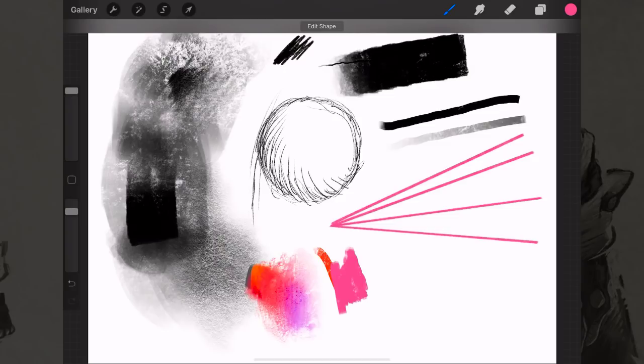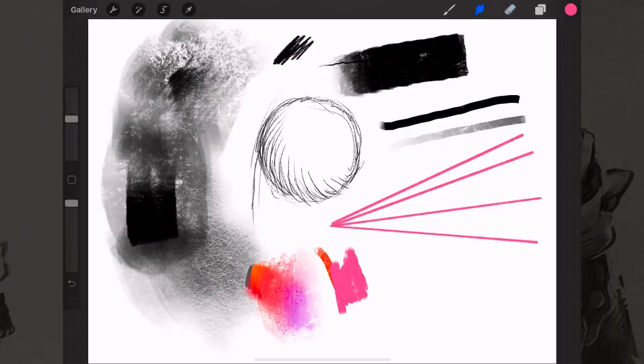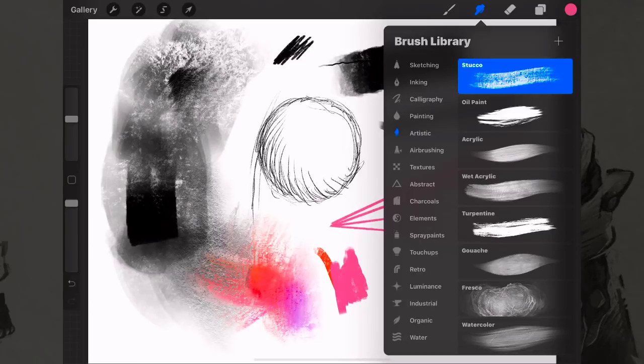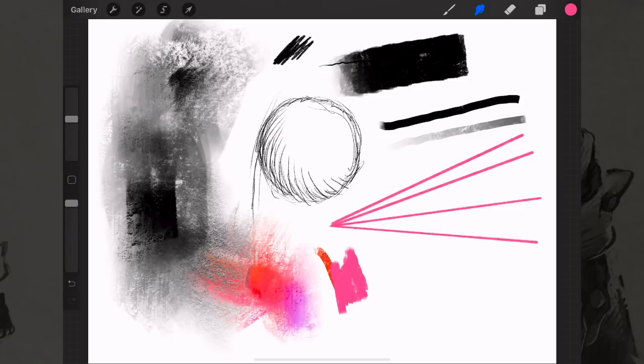Earlier you saw me blending colors using the smudge tool — let's take a closer look. It currently has a texture called Stucco on it, and this is my favorite texture. It's the thing that made me fall in love with Procreate. The Stucco brush looks so textury and organic, and gives a really papery feel.